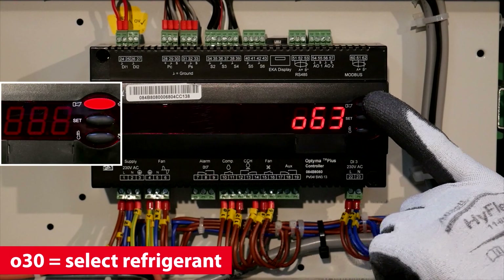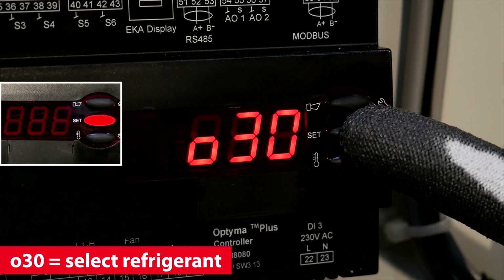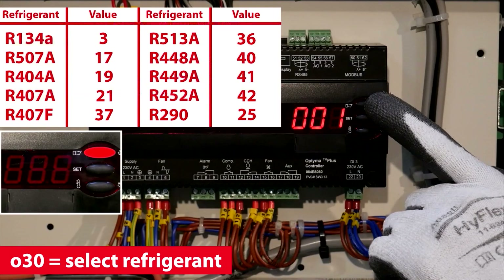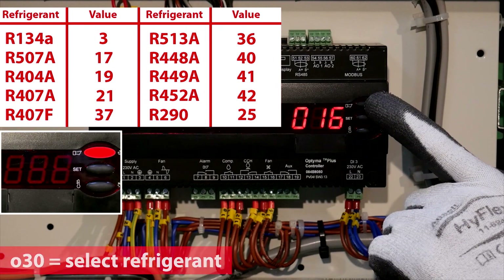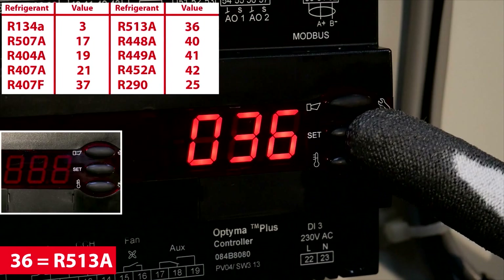Select the value depending on your refrigerant. Scroll to 030 and select the refrigerant. In this example, 36 for R513A.